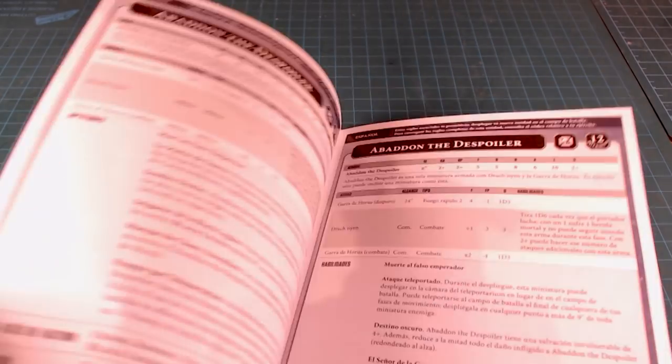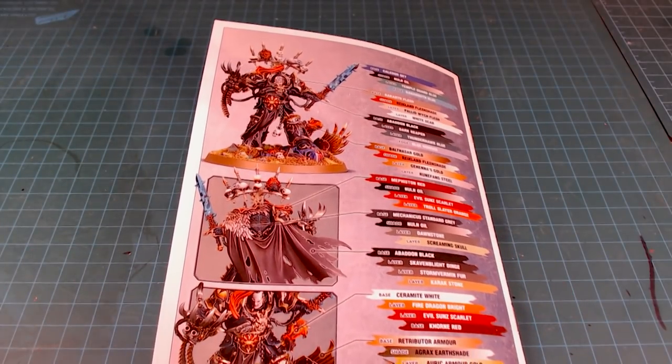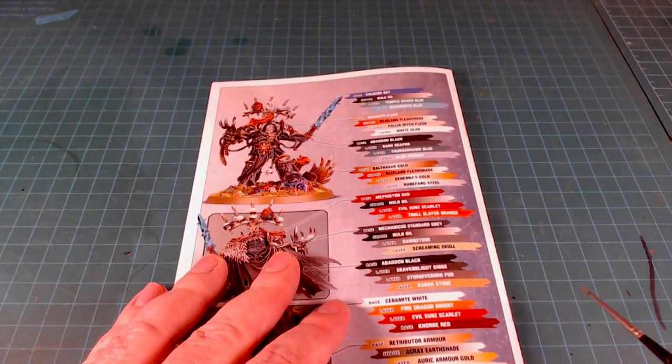Of course he's got all the faction keywords, which is the coolest thing about Abaddon — he benefits from a little bit of everything. They've got all the different directions covered, and of course there's a cool painting guide on the back. I'll tidy up the workbench and get the size comparison set up with the camera a bit lower.